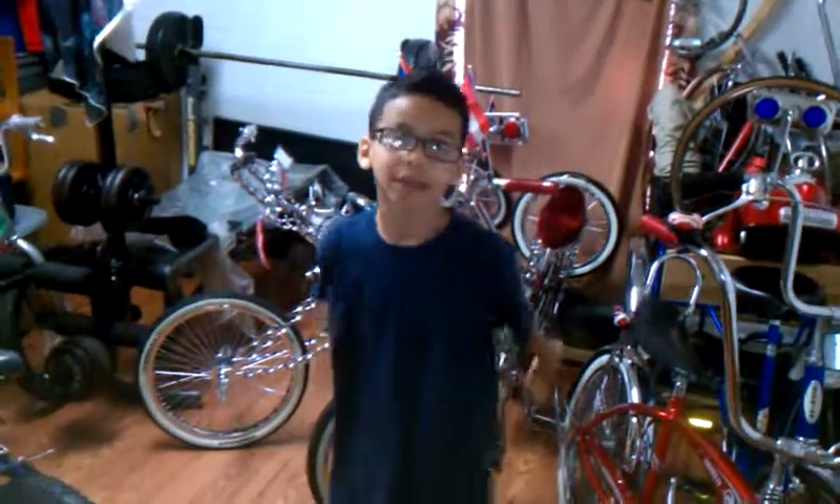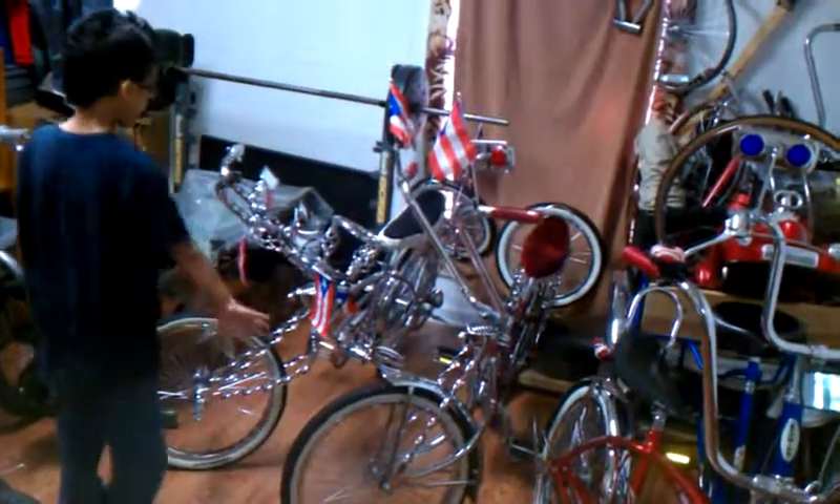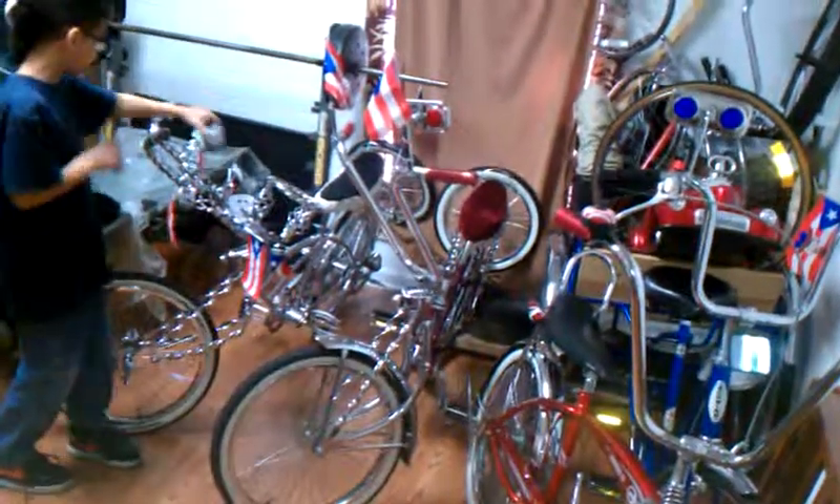This is the channel to show you how to build things and fix things. These are all of our bikes. This is the little speaker — you can listen to music for this bike.